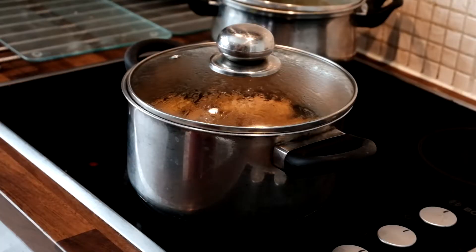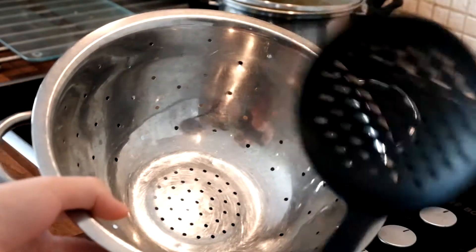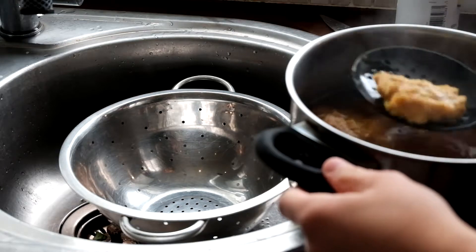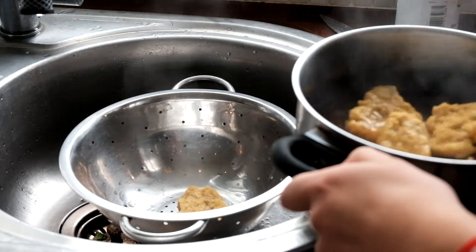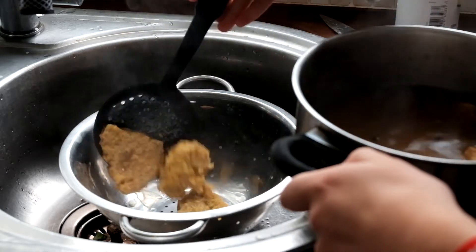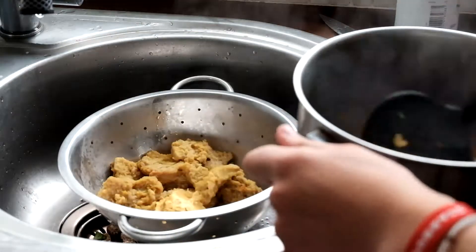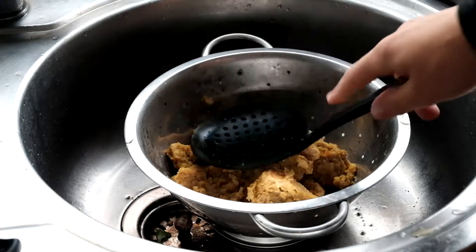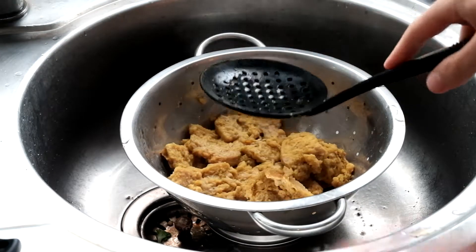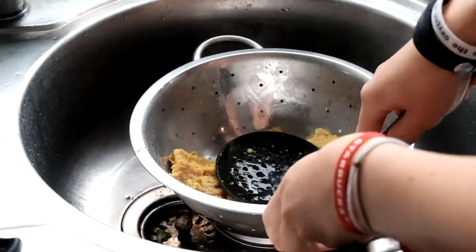Okay so it's been roughly 15 minutes so it's time to fish these fillets out. I'm going to be using a strainer and one of these tools. Be careful while doing this because these are boiling hot. This next part is extremely important — you're going to have to press down on these and get all the water out. Make sure to keep on turning them to get every single side.